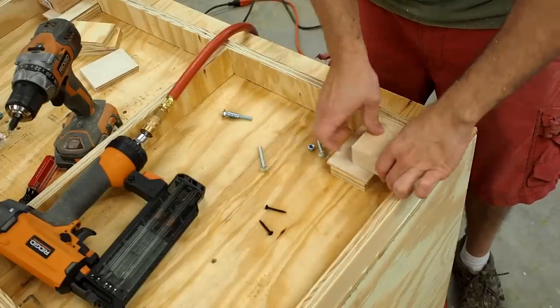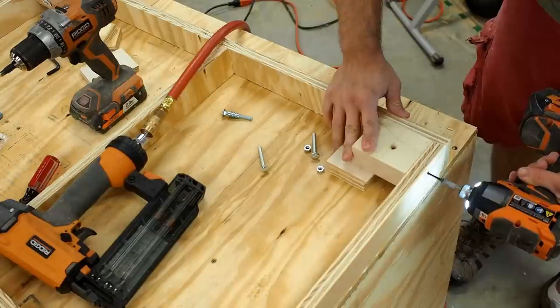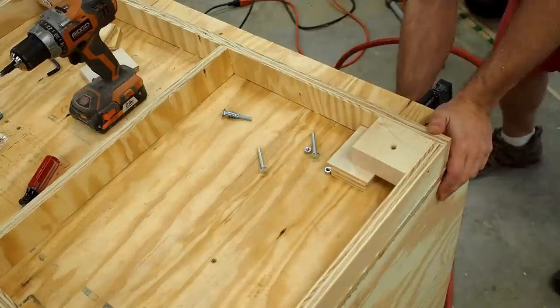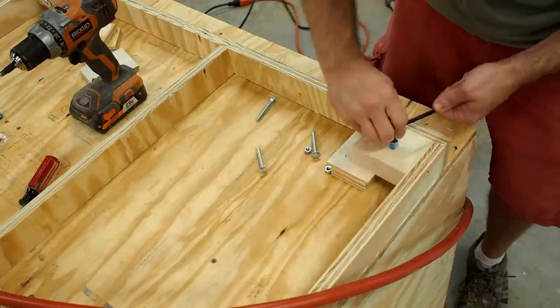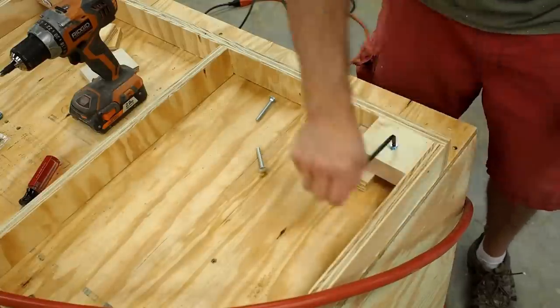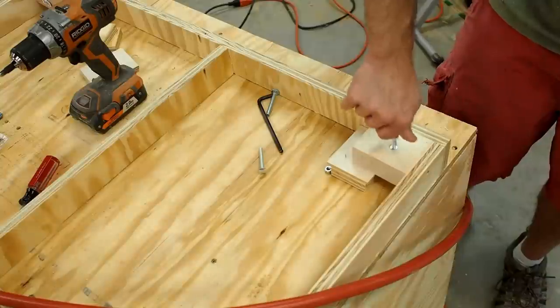Here I'm adding some extra blocking to hold a threaded insert. This is going to hold a carriage bolt that will act as a leveler for the cabinet, allowing me to adjust the height and make sure that things are in line with my table saw surface. I installed the threaded insert and then add a nut to the carriage bolt to act as a lock. Run the carriage bolt home and you're good to go.